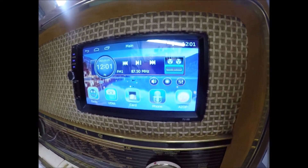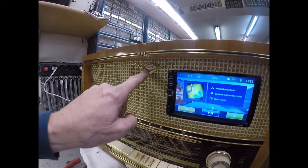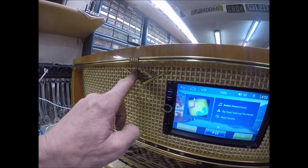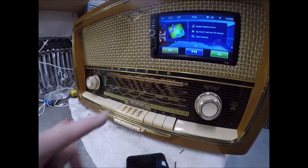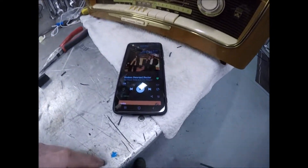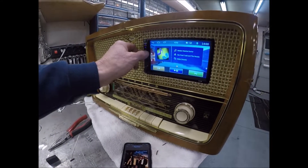Let me hook up the speakers now. There's my stereo — I just push that back in there. It's cleaned up, looks good, lights come on. That's what it actually looks like.